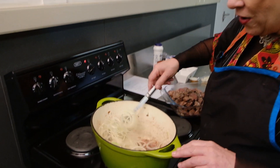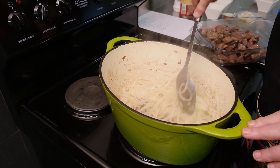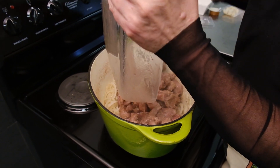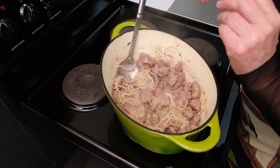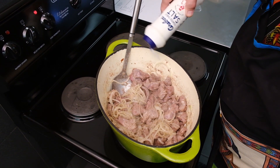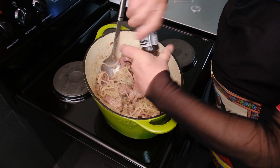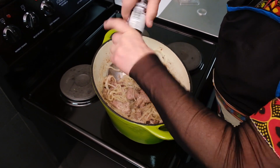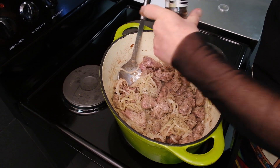Once the onions are nice and brown and soft, I will add the meat back along with all the other ingredients, and then this stew is ready to go to the oven. I am adding the meat that I browned at the beginning, along with the little bit of juices that still runs out — all adds to the flavour. Then we add some salt and sugar to your own taste, and then some black pepper.